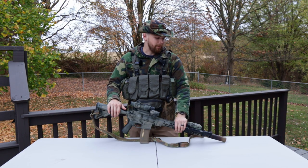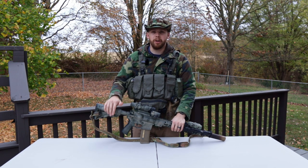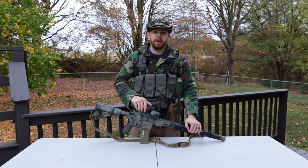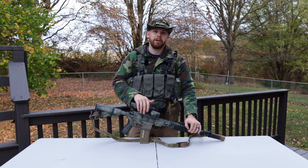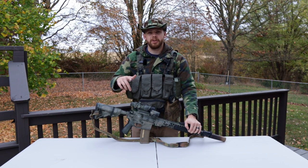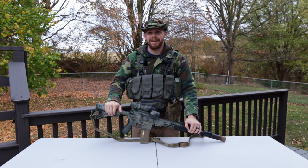Thanks for stopping by, guys. I appreciate it. If you like this kind of content, go ahead and hit subscribe, like, and comment down below - let me know what you liked and what you didn't. I am making a video on my rucksack setup in the near future. It's an Eberlestock J51 Warhammer - it's a really cool pack, has a lot of modularity and scalability, and I think you guys are really going to like that video. Subscribe, let me know what you thought, and I'll see you guys in the next one.